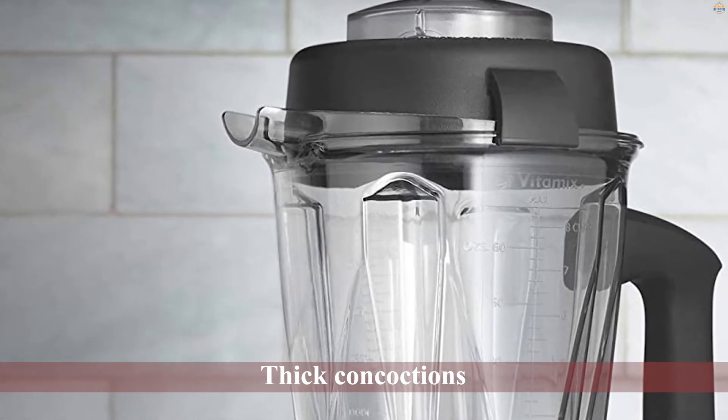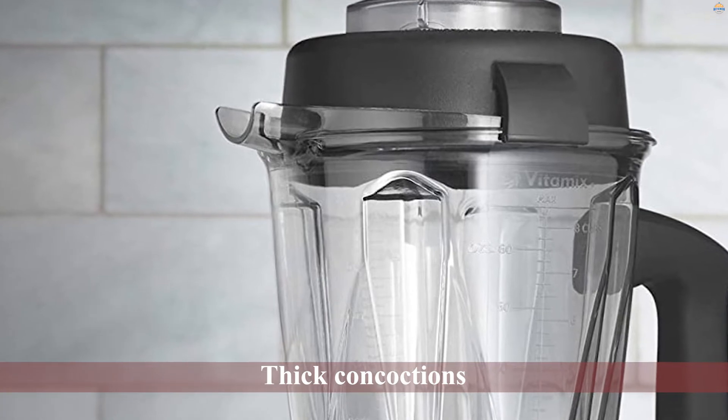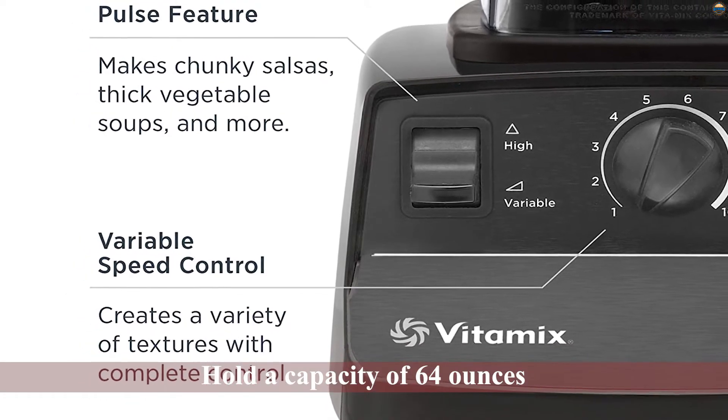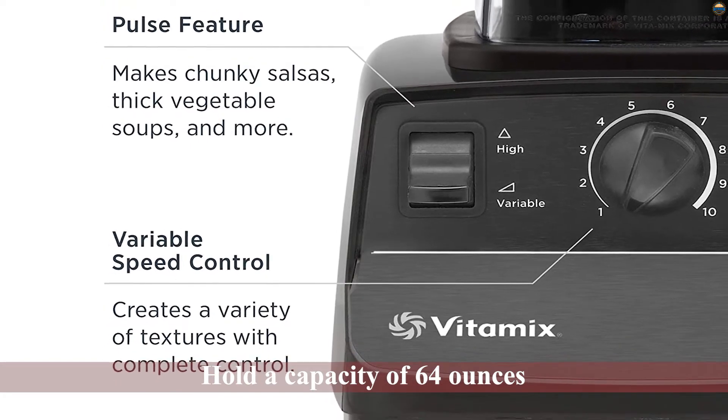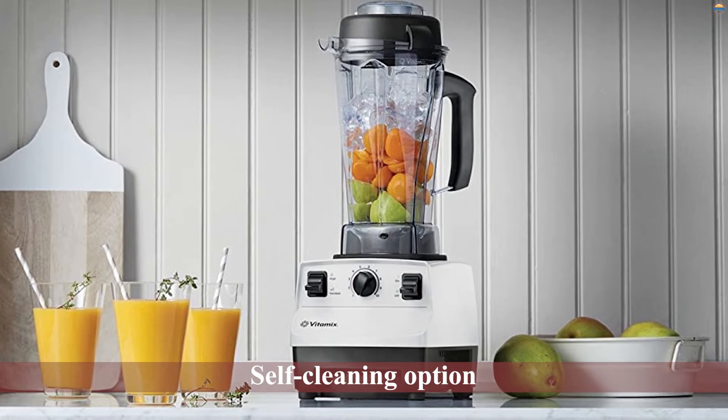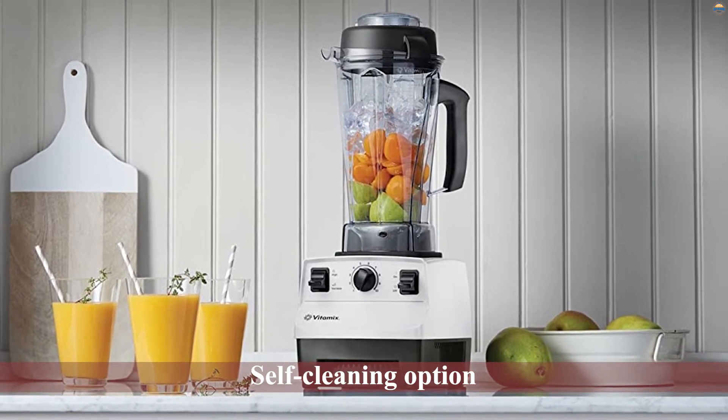With thick concoctions, you can use the tamper to push the ingredients down to the blades for effective blending. The plastic jar can hold a capacity of 64 ounces, which is enough servings for a small family. With the self-cleaning option, you can clean it within 30 to 60 seconds.